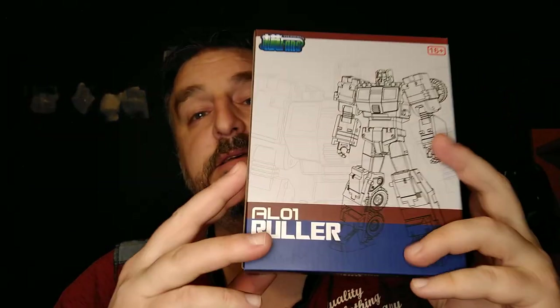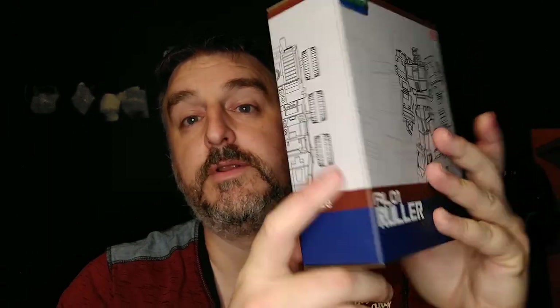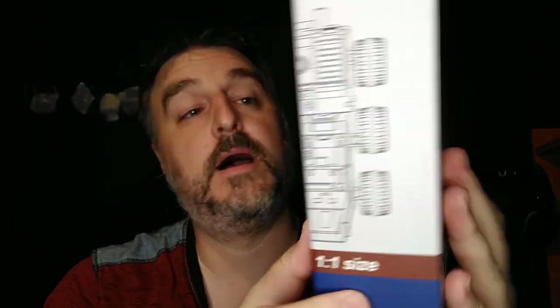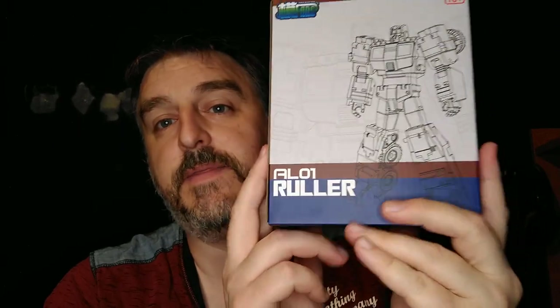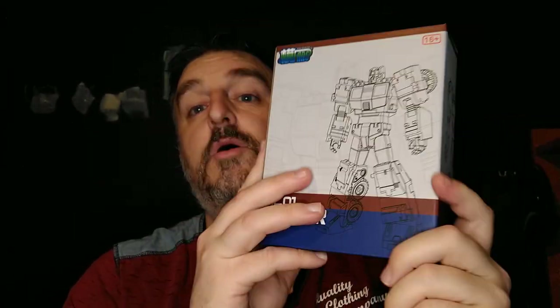Ruler. This is the... oh man, what's the brand? I totally forgot to check that. Mod Fans. Alright, Mod Fans Ruler. Basically, it's a roller that transforms. I don't know which side is the front and which is the back, and I don't know if he's packed in robot or vehicle mode. We'll check it out in a moment.